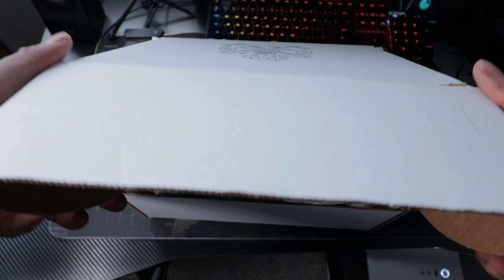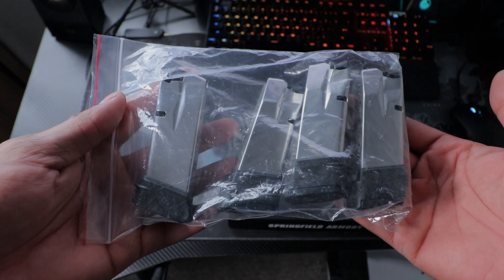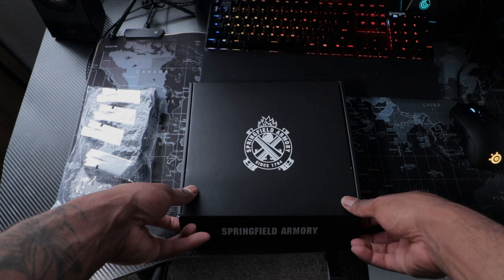So you get a box — it almost looks like a shoebox. You get a lot of paper. With that being stated, you do get four 15-round magazines right off the gate.